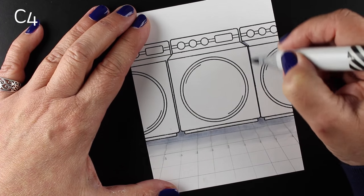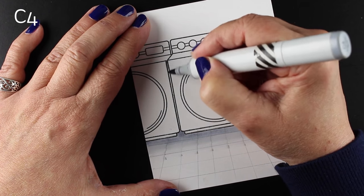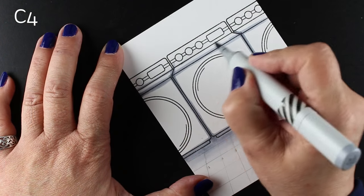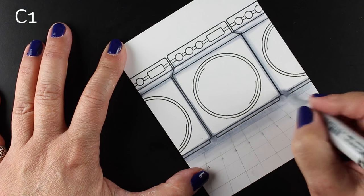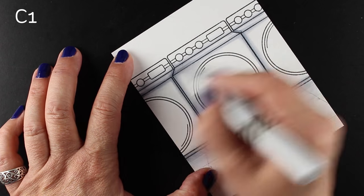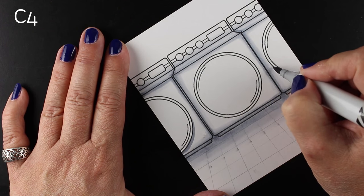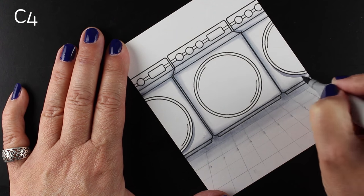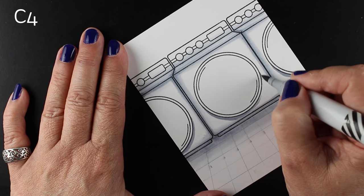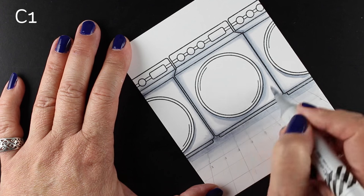I've put my shading down at the bottom first because I'm going to put the color on top of it. If you're doing colored tiles, put the gray down first or the gray will displace the color. Now I'm going to use my Copic markers to shade my little washers and dryers and make the edges look a little bit round. I took a medium gray marker and then softened it with a C1 light gray, adding a little bit of shading underneath each circle on the front.